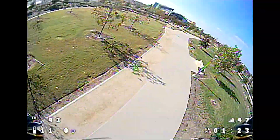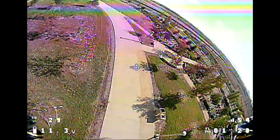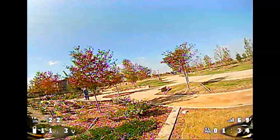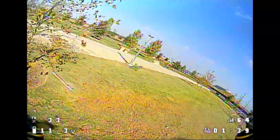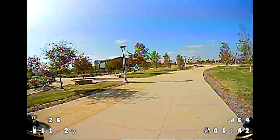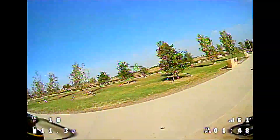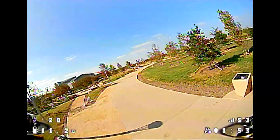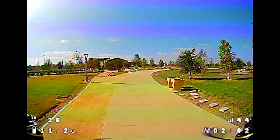I also have some Amex 1303s on 3S coming soon — same KV. So if you're wondering how some other ones fly, I'll have those in another video soon. But this one's flying pretty nice — pretty locked in, really nothing to complain about. Pretty good power too, and the voltage is holding up pretty well. So it's efficient on this prop.